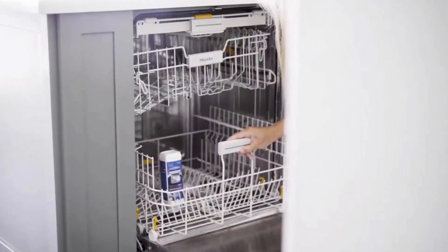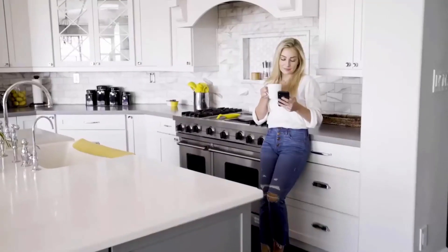For optimal results, use Dishwasher Cleaner Liquid once a month for an incredibly fresh, clean, and well-maintained dishwasher.